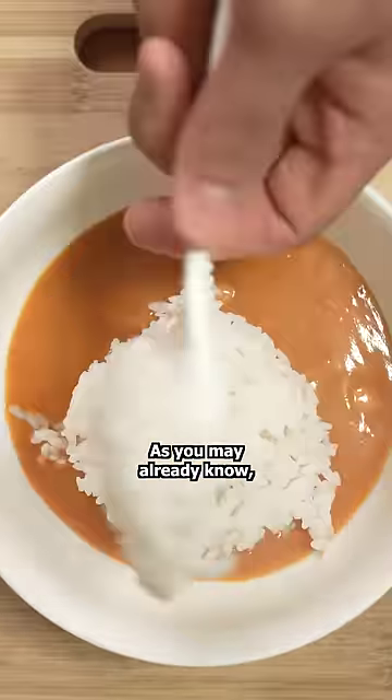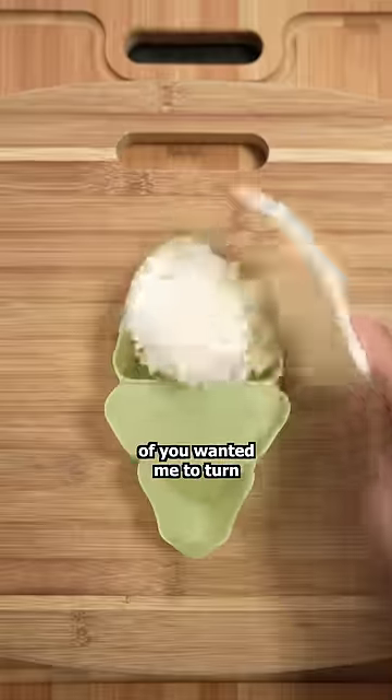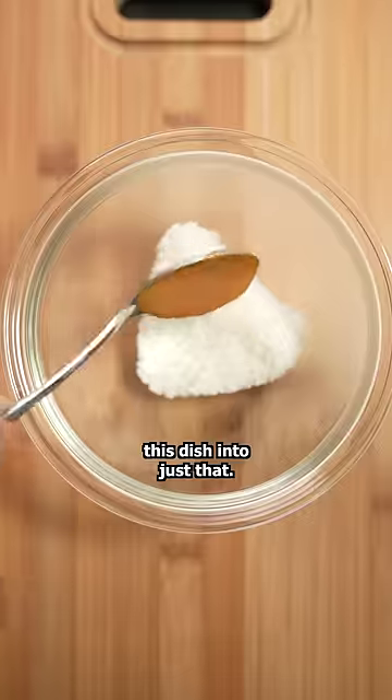This is butter chicken curry and rice. As you may already know, I've been making your requested rice bowls, and it seems like a million and a half of you wanted me to turn this dish into just that.